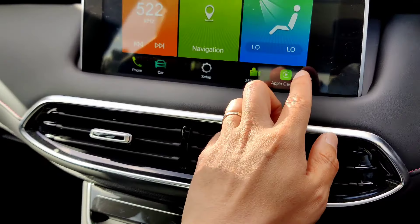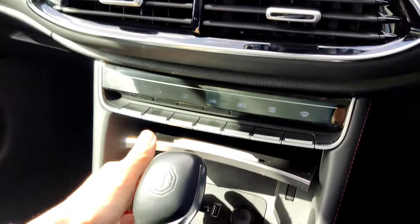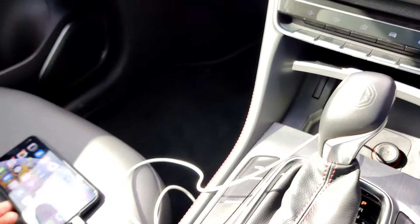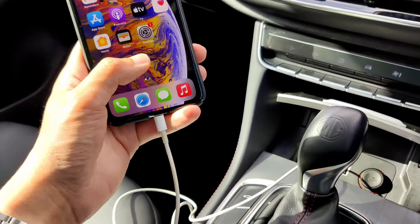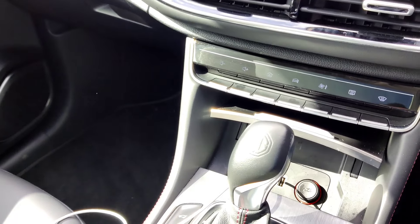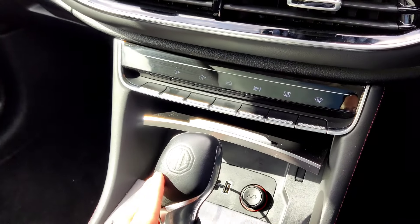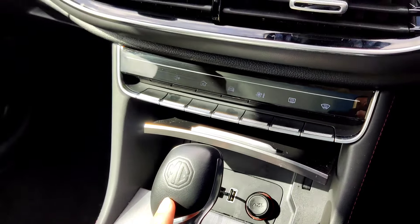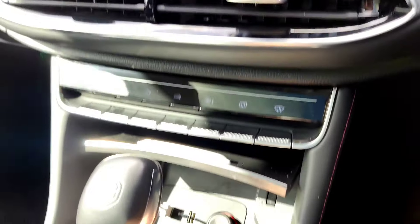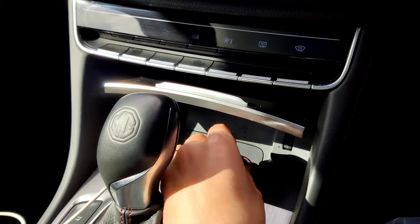For Android users, the same connection applies using the left USB port with your Android Auto cable. The Android phone requires a few more authorization steps before connecting but will have all the same features available. There's also a 12-volt socket for charging your phone.